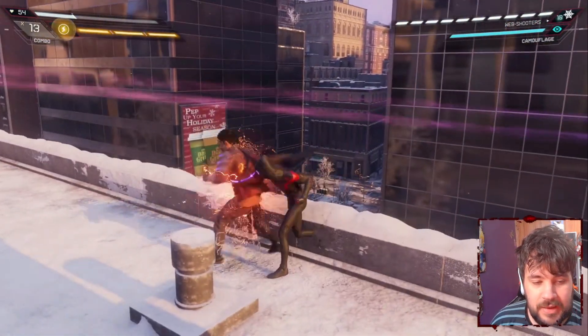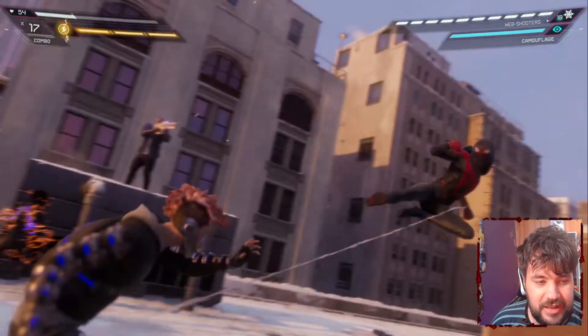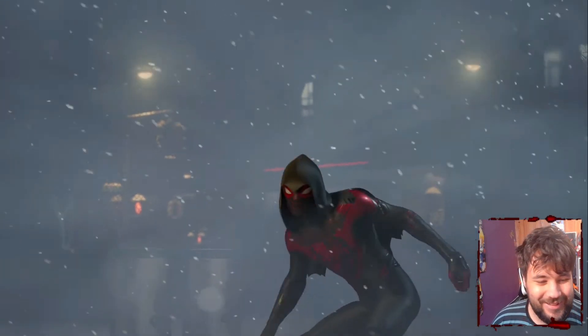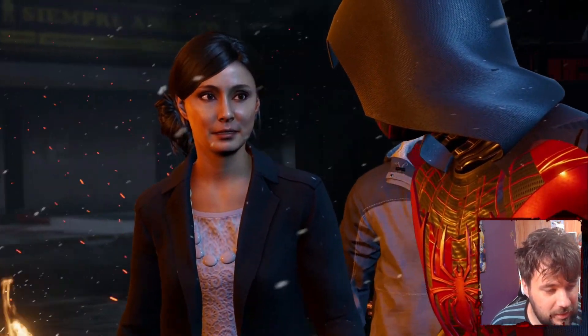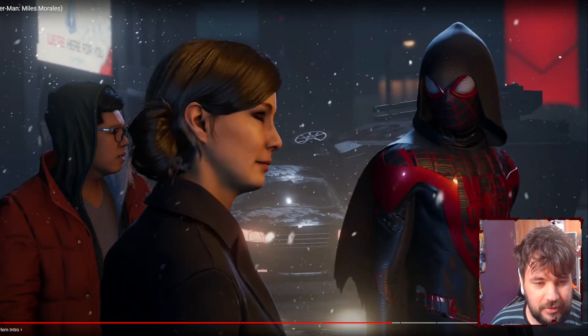I wonder if they didn't release it just because it looks too similar to the normal suit but with a cape. Personally I would have just released this — it's really cool. He's got the hood, he's got the cape, and it even works in cutscenes. Look at how good that looks.